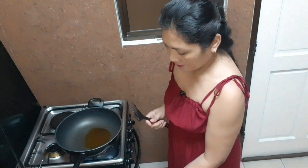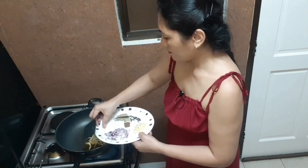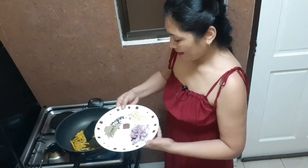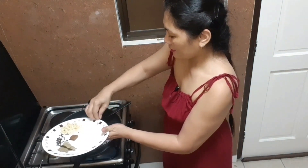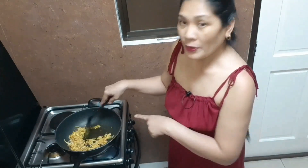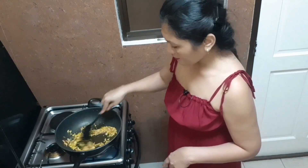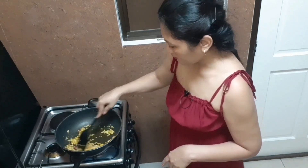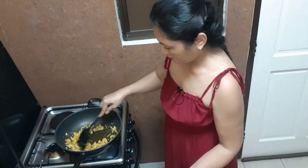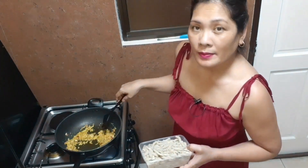So we're going to sauté our ginger first, then add the onion. You can see that the garlic and ginger have color, so it's good. Let's add the cooked beef tripe.